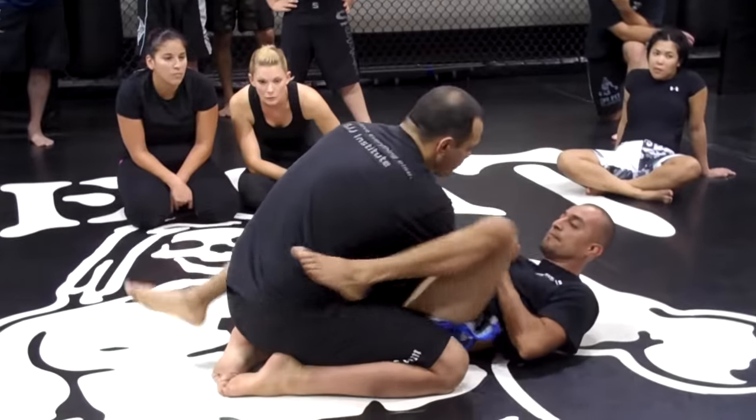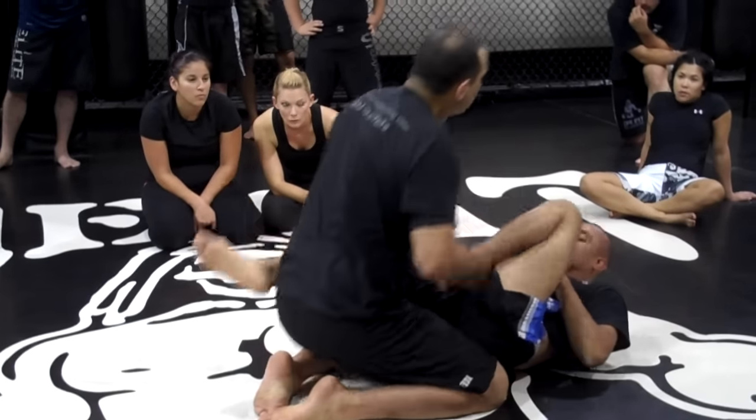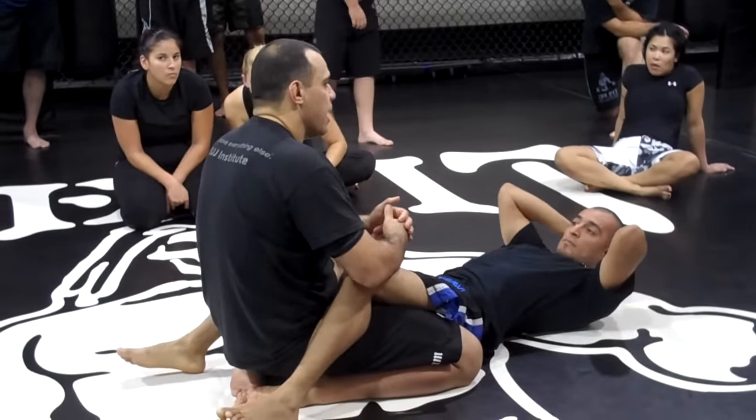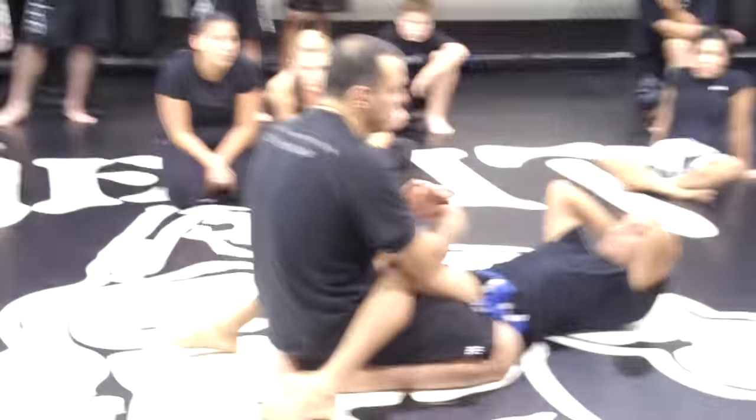He's moving for an arm bar here. The timing is crucial every time you do that, and you really want to arch forward. That's one of the things taught in invisible Jiu Jitsu seminars — those little details that we don't see that much.